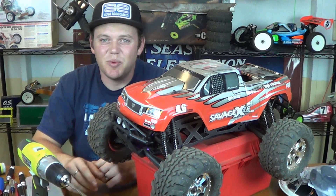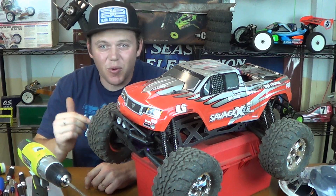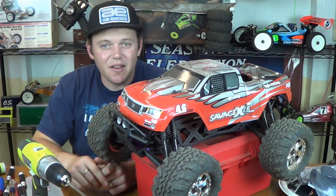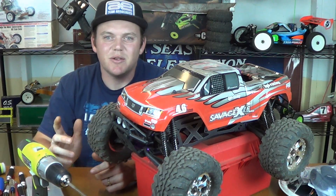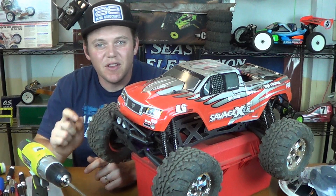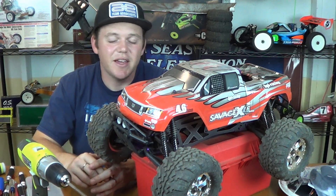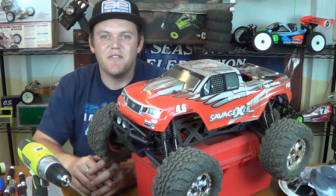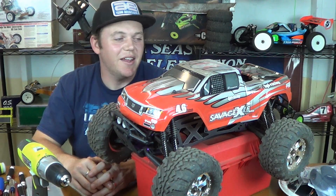I've never owned a Savage before, or any Nitro monster truck, but I was blown away. That was the fourth tank — that footage of it running. I have not leaned out the engine, I have not messed with any of the needles. The manual says they should be flush, that's how they were, that's how they're supposed to be to break in the engine. I just left everything, but it is fast. Once the engine heats up, it freaking pops wheelies and hauls butt.